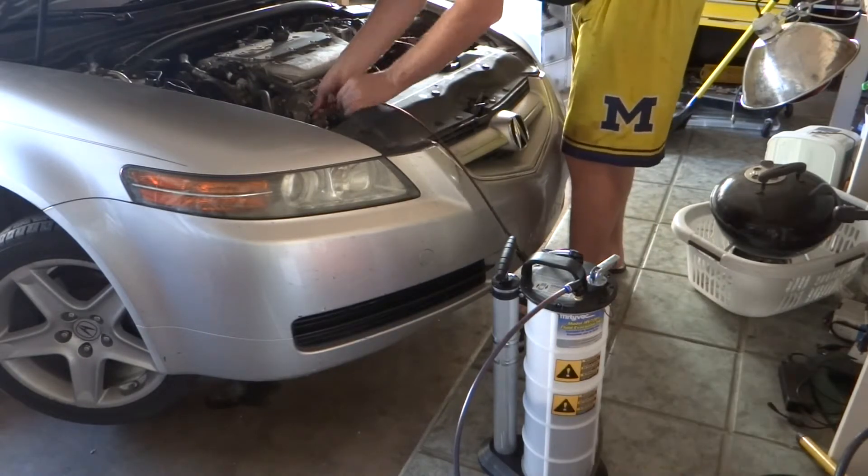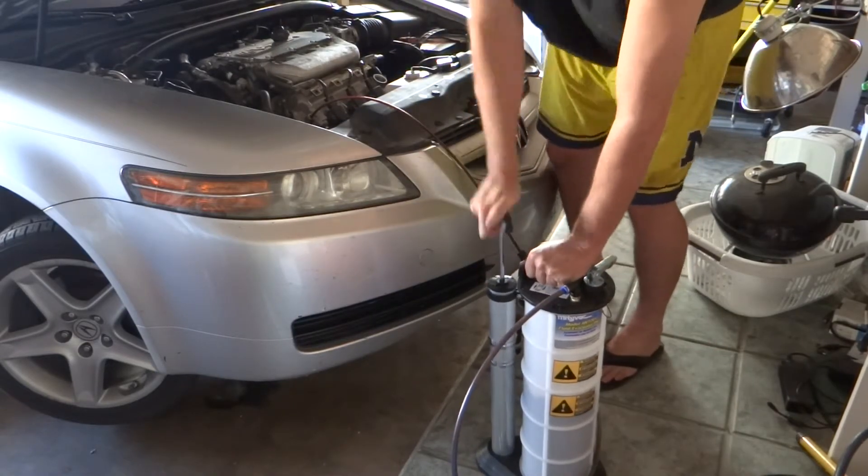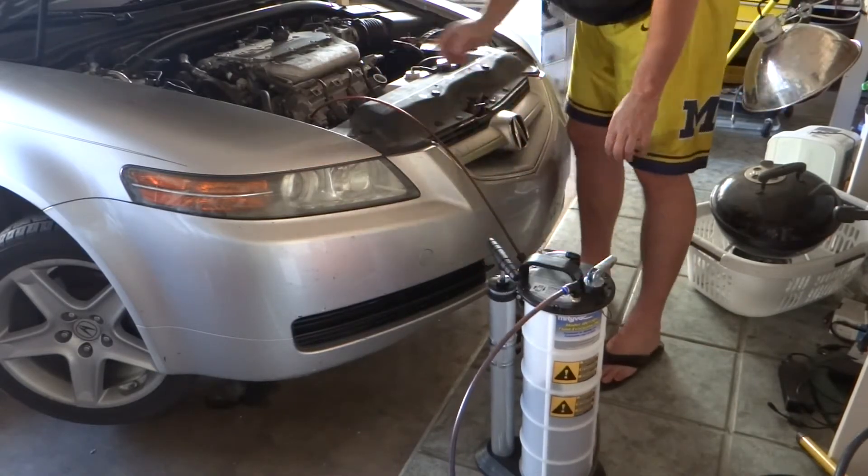I think the key was removing the oil cap from the engine first, hence allowing air to come in while the extractor was sucking the oil out.